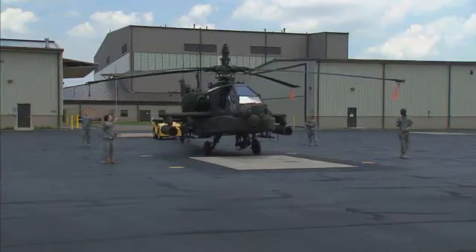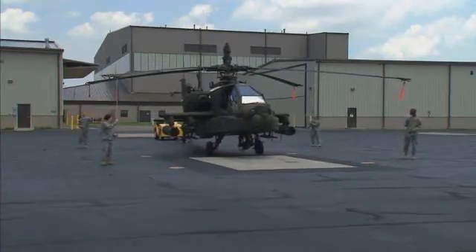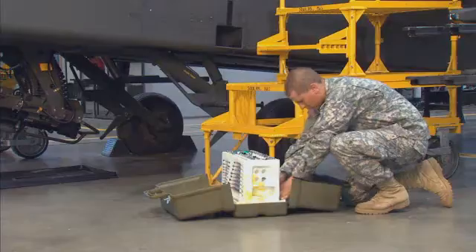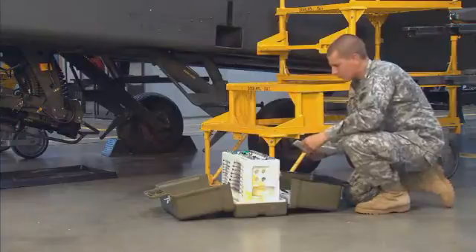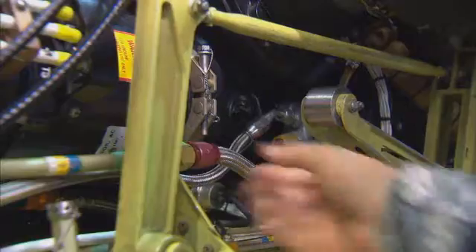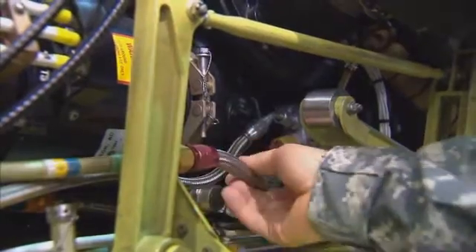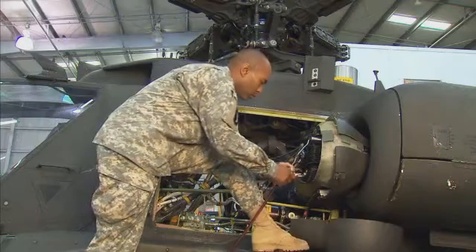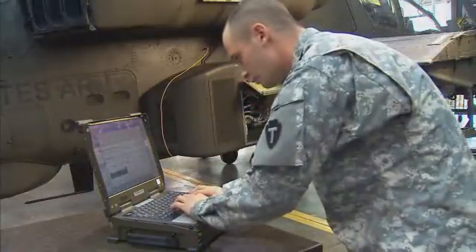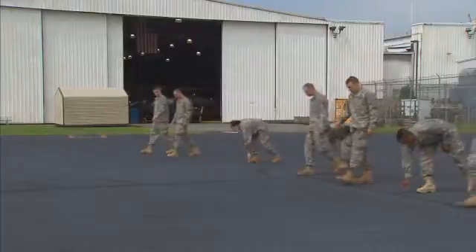Your duties may also include removing the aircraft from storage, preparing it for flight, operating the aviation ground power unit, and keeping track of your common tools. In addition, you may perform periodic maintenance on the aircraft, like checking lines and hoses for wear or leaks, changing the oil, cleaning the aircraft, documenting the nature of your repairs in an electronic logbook, and clearing debris from the airfield.